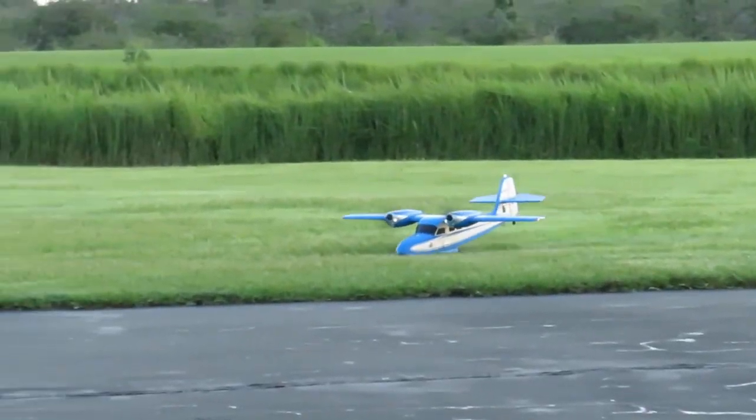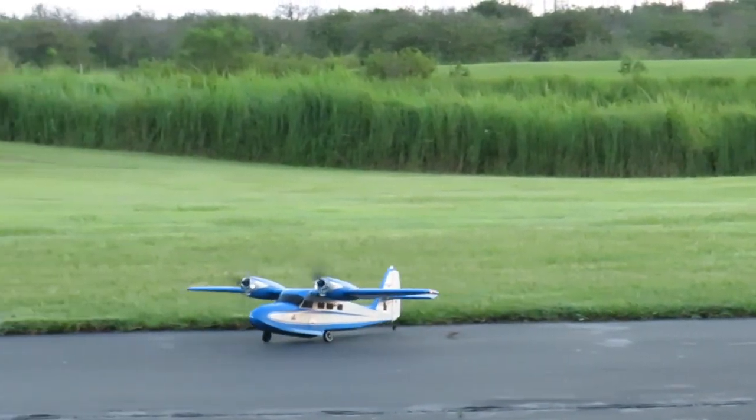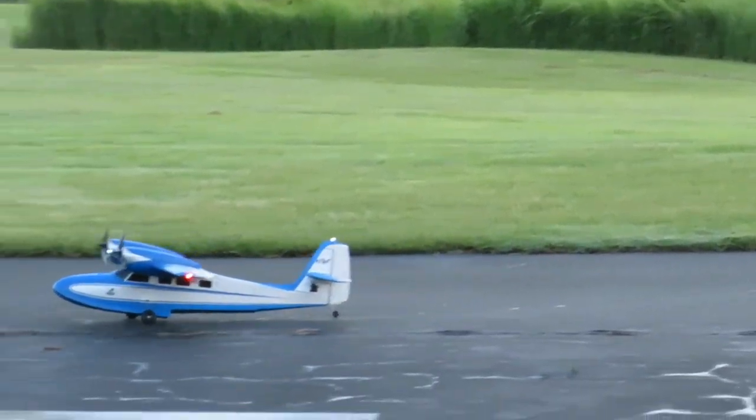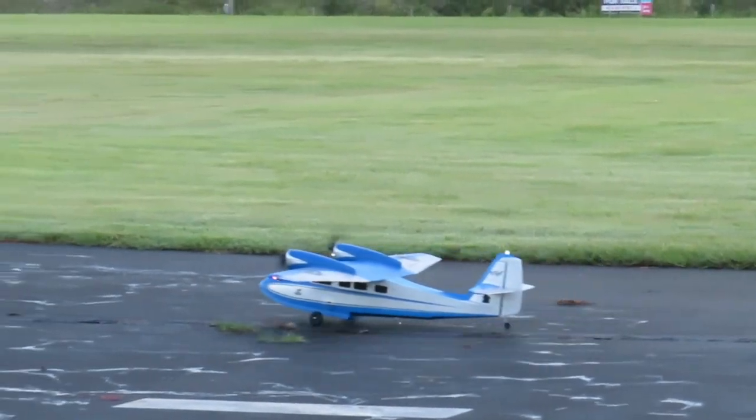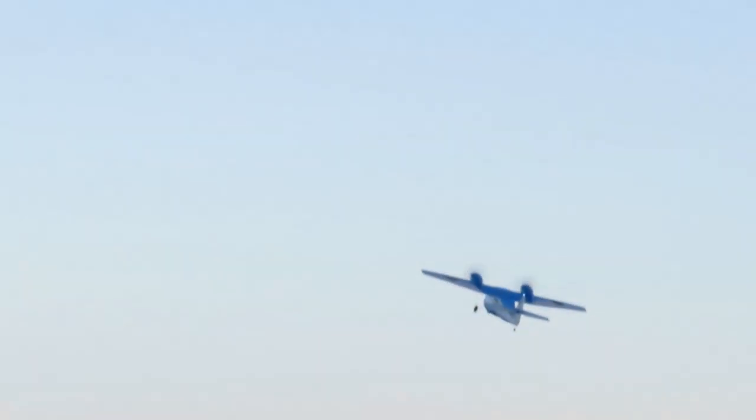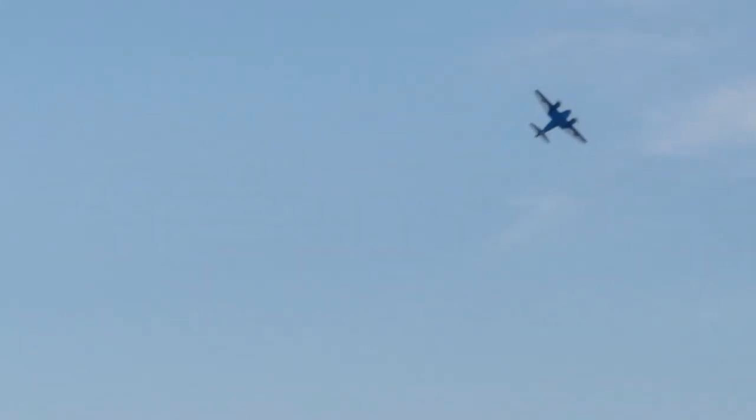Now if you take the landing gear off, the nice thing about grass is it can take off and land on that grass on its belly. She will slow right down for you, no problem at all.